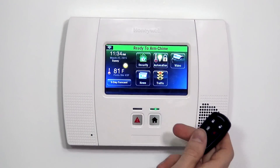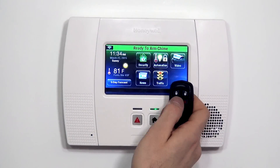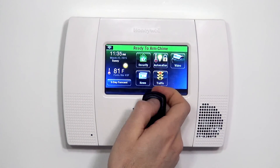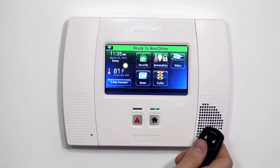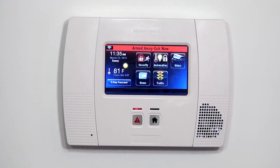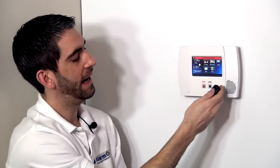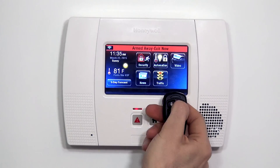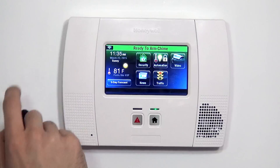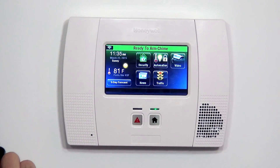Arming this fob will make the system respond the same way as if we typed in our code 1234. Now that it's enrolled, if we press and hold the button, you'll see the LED light up green and flash, and you'll hear the panel arm. It's beeping at us to alert us to exit the home. And if we disarm with the unlock button, it goes back to ready to arm, and the panel's ready to arm again.